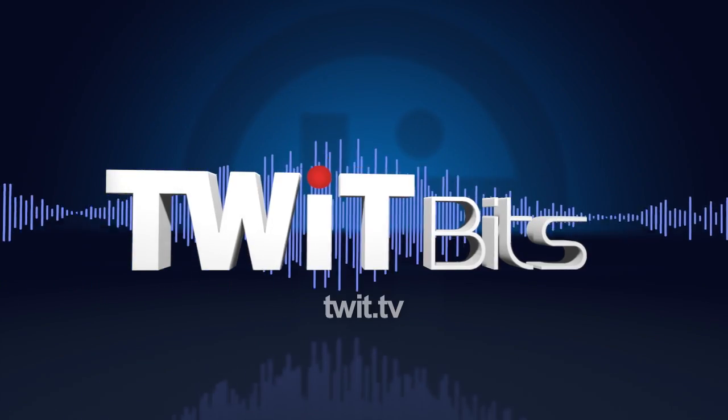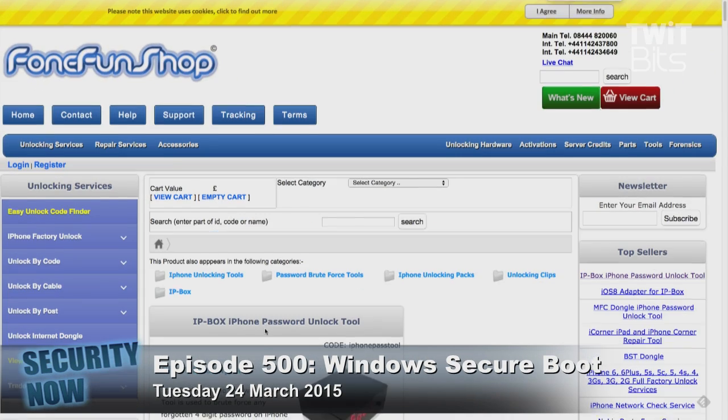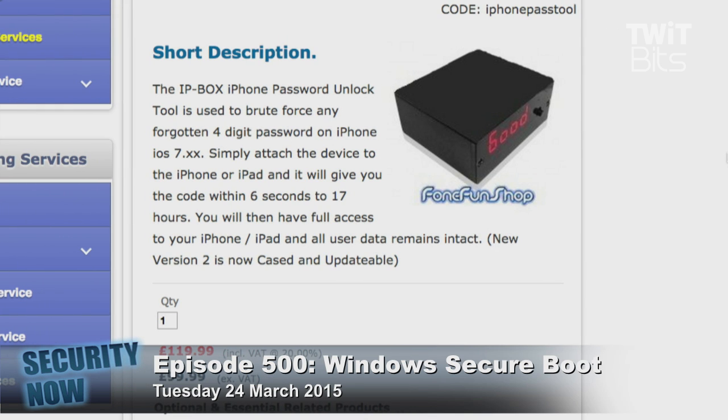This is TWiT. This is a really interesting hack for the iPhone and iPads, which worked through version 8.1, but inevitably was going to be foreclosed on as soon as Apple realized what was going on. This was hardware — a hardware box costing about £120 — which, until just November when they went to 8.1.1, was able to crack four-digit PINs. If you had your iPhone protected by a four-digit PIN code.